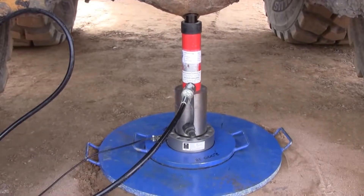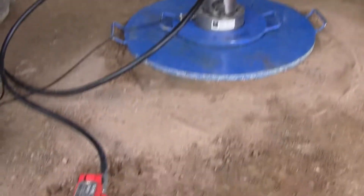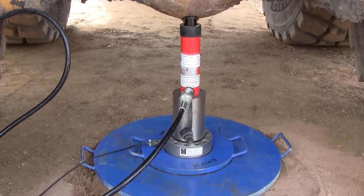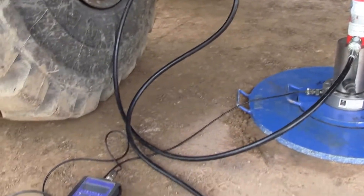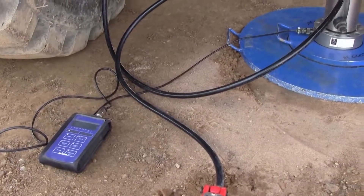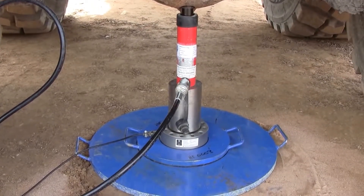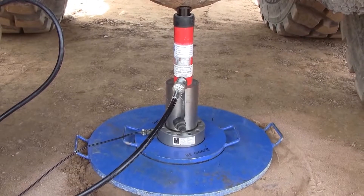We now have the hydraulic pump and jack load cell assembly in place, along with the readout unit. Now we need to put the datum bar in place with the dial gauges on, which will measure the settlement of the plate.